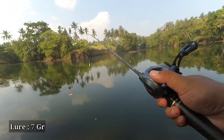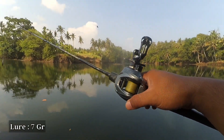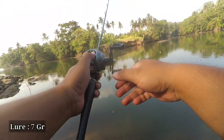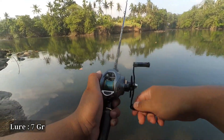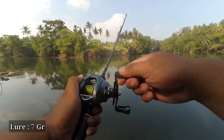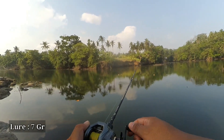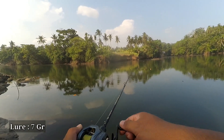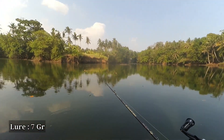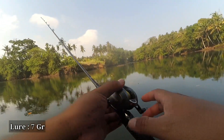Let's cast again at brake number 12 and measure how far the cast goes based on the PE line colors that come out. As usual, one PE color is about 10 meters. From the blue color — one, then yellow — two. Only two colors came out, about 20 meters. Though it looks far, it's around 20 meters. Let's lower the brake further because I feel we haven't reached the maximum cast distance yet.